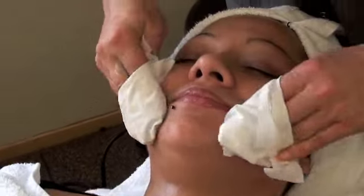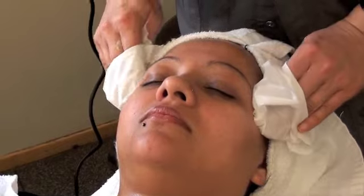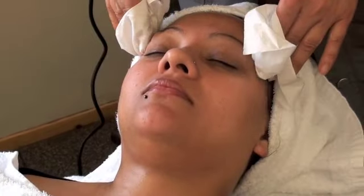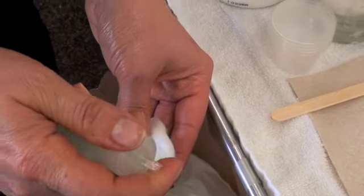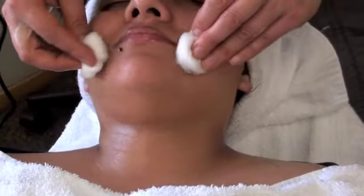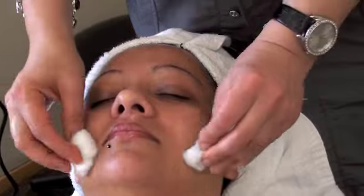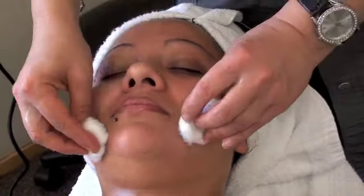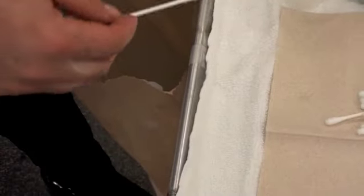Remove the massage cream with mittens. Apply astringent on the cotton over the trash bag, not touching the cotton directly. Close the lid. Astringent tightens and closes the pores on your client's skin. Undrape the client and clean up. Spatulas and anything you've used that is not reusable should be thrown away.